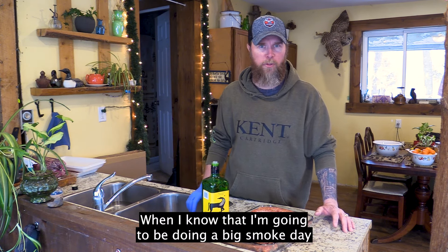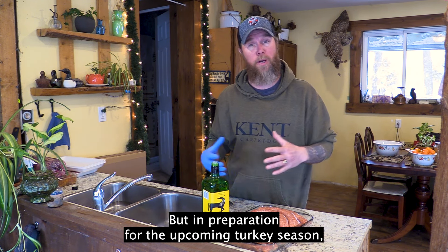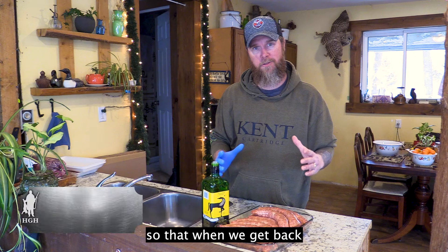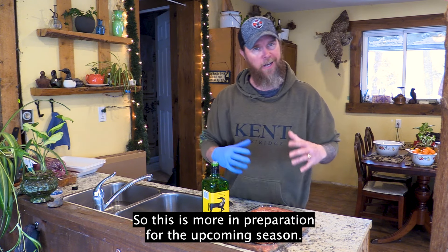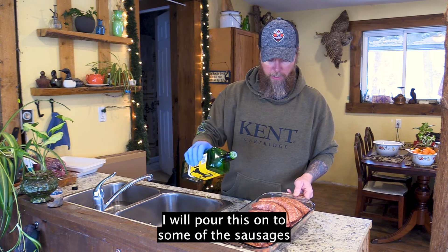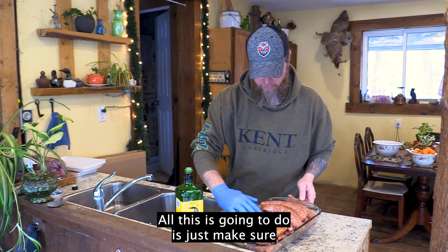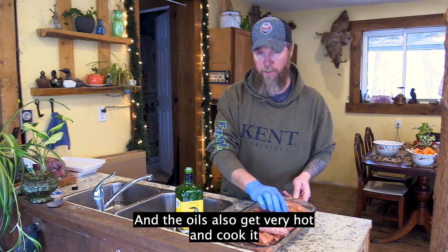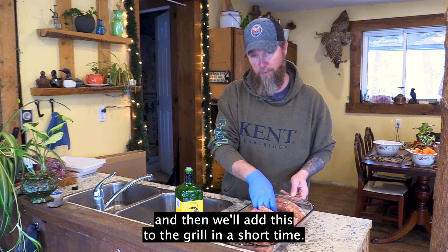When I know I'm going to be doing a big smoke day like this, I want to make sure the grill is actually full. I know this looks like a lot of sausage, but in preparation for the upcoming turkey season I like to add a lot of sausages. Later in the show I'll pre-package them so when we get back from a turkey hunt in the morning we can grab something quick and get back out for the afternoon hunt. This is a mild Italian pork sausage. The wife's got extra virgin olive oil — I'll pour this onto the sausages because I'm using a homemade smoker, and it'll make sure they don't stick to the grill and help maintain the moisture.